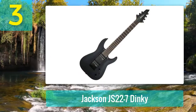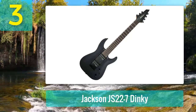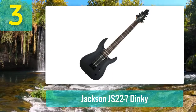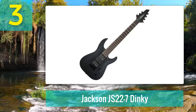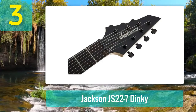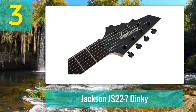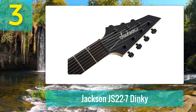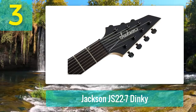Coming in at number 3: Jackson JS22-7 Dinky. For a low-priced seven-string guitar, you can squeeze a lot from this one as it offers a reasonable tonal palette. The Jackson pickups in the JS22-7 are fairly balanced. Sometimes it can be a little too bright or brash, but it doesn't matter because you're not going to use it to play clean stuff anyway. The guitar resonates really well — it has some nice cleans on the neck pickup and the bridge pickup can be aggressive enough when distorted.